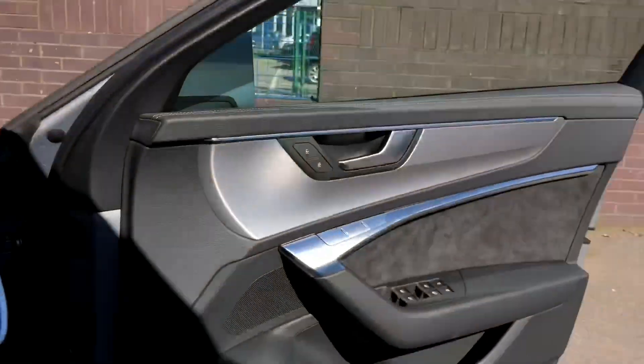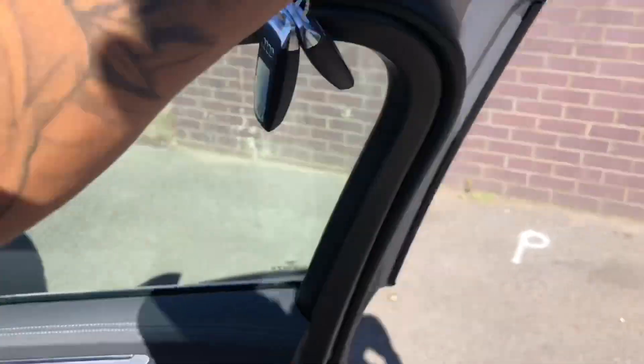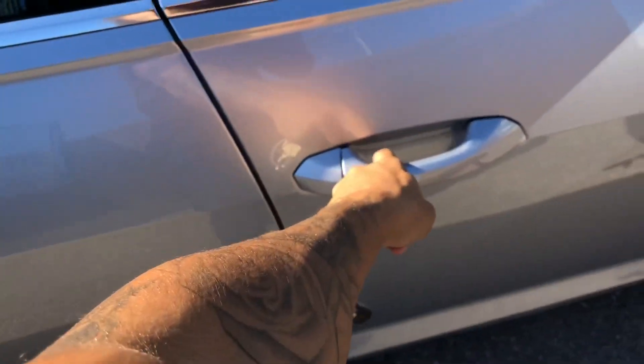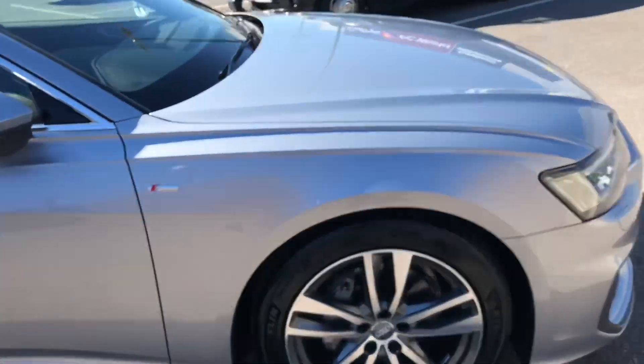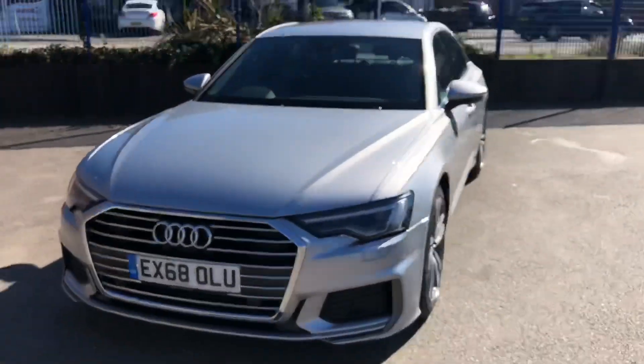The doors have a really nice feel to them as well. When you open them you don't have to pull the handle all the way — you just click it and the door opens. Same sensation from the inside when pulling the handle; it's a very nice, quality feel.